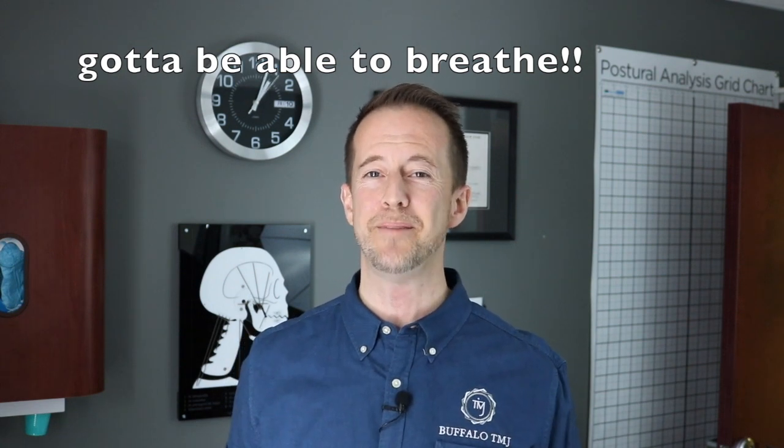Breathing is important, guys, so we have to always keep airway in mind when we're talking about TMJ dysfunction.